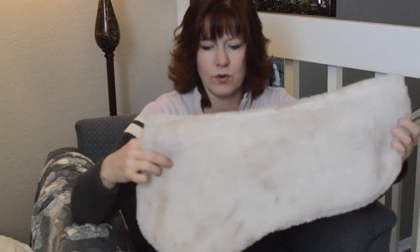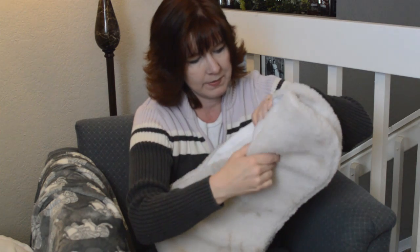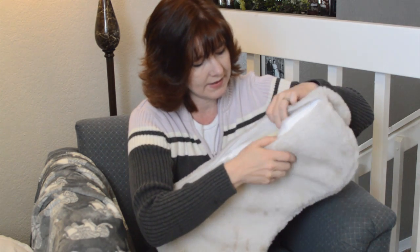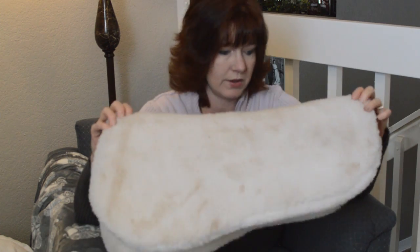Now I'm going to show you my fleece saddle pads — just to warn you, they're dirty because they need to be washed. This is a fleece half pad, and I really like it for using on both of my horses. It gives a little bit more protection, especially if we're going to be jumping. It opens up and has some foam shims on the inside. I think I got it at Dover for around $30.